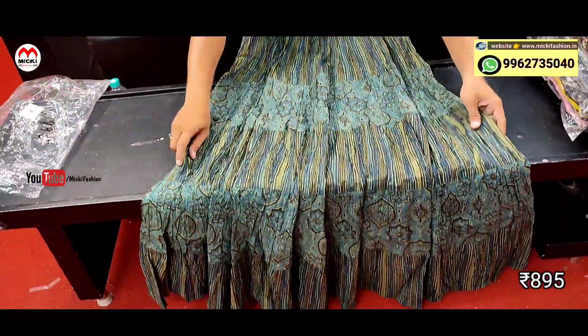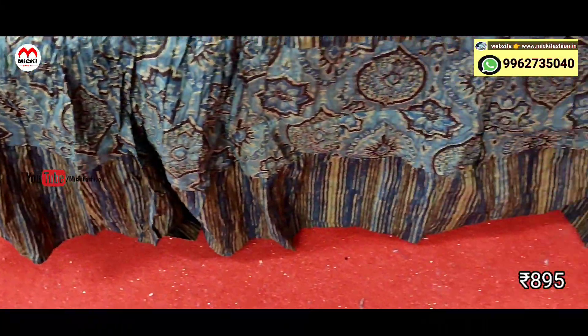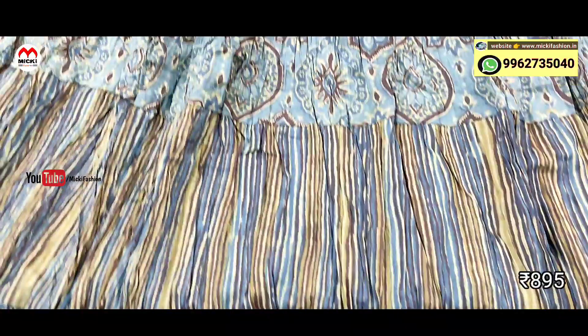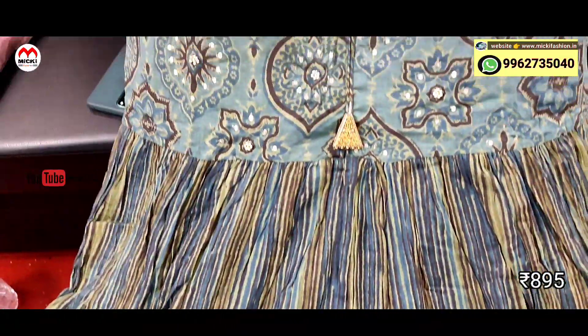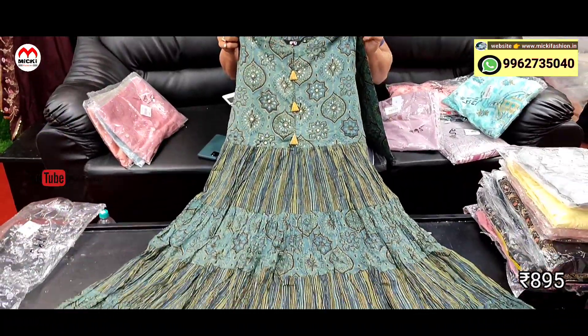Next design: man shade, fully umbrella cut. Very classy patterns, different fabric print, fully floor length. Different pattern work done. Price is 895 rupees, size M to double XL.